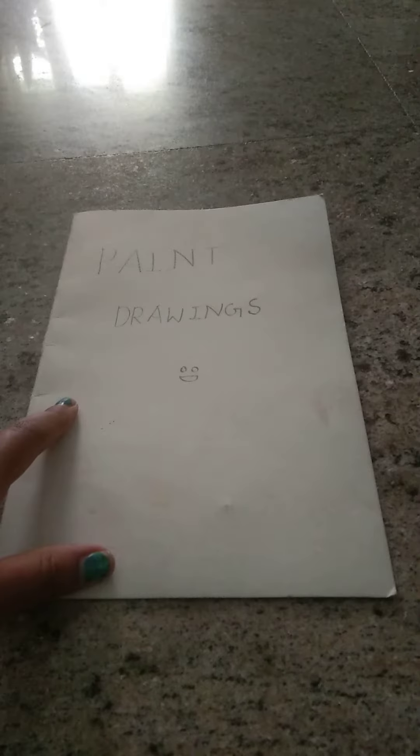Welcome back to my channel Children's Goodie. In today's video is the review of my folder of paint drawings. So let's begin — here's the folder.